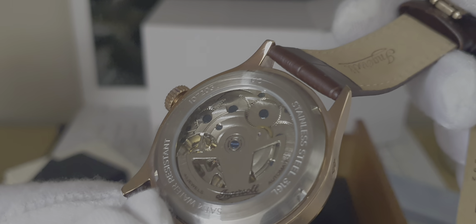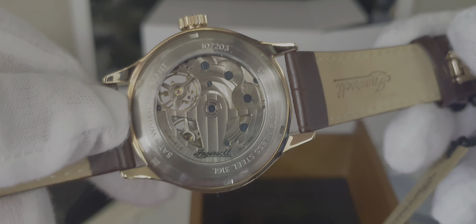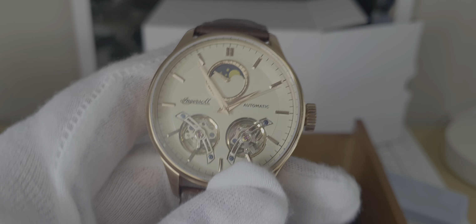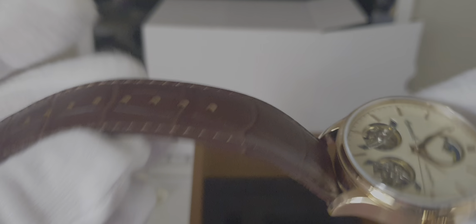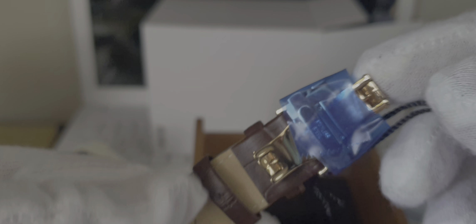It's on a rose gold stainless steel case with a see-through case back so you can see the movement. It has a nice crocodile leather strap and a nice gold deployant clasp with the Ingersoll logo on it.